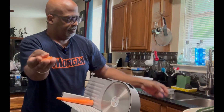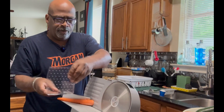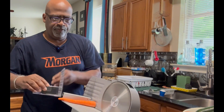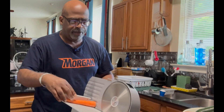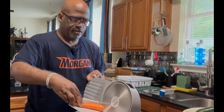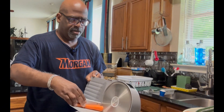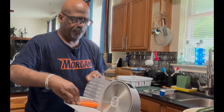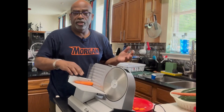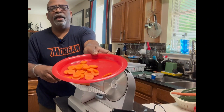See, the carrots are coming out over there. I've got a little plate in the back to catch them. The carrots are a little too long for the guard, so I'm just using my hand — you have to be careful. There we go — look at those carrots, nice and cut!